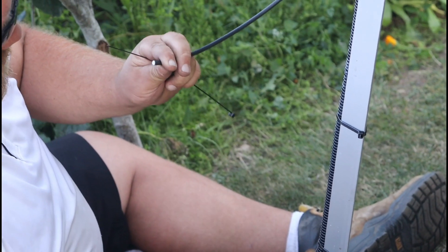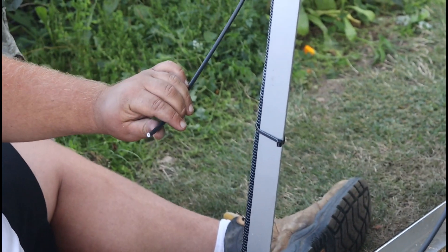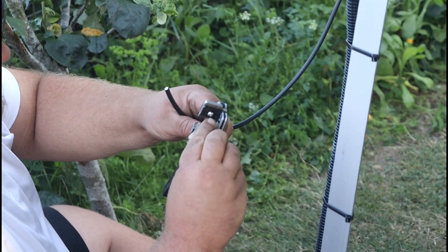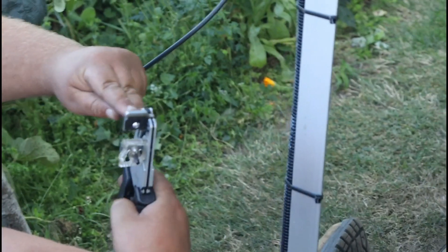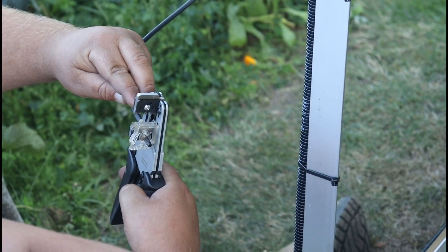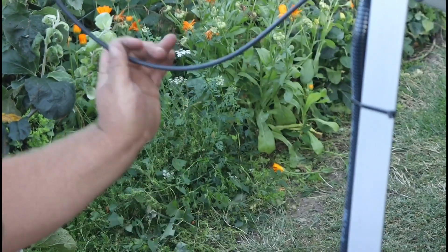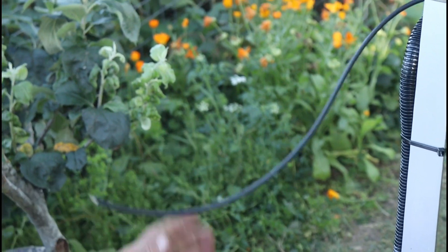Let's clean the end off, then strip the cable — these are little cable strippers, and they just ping off clean.